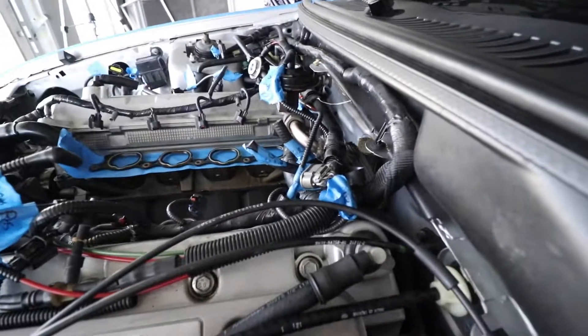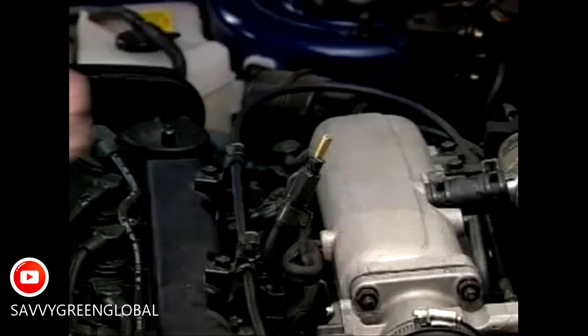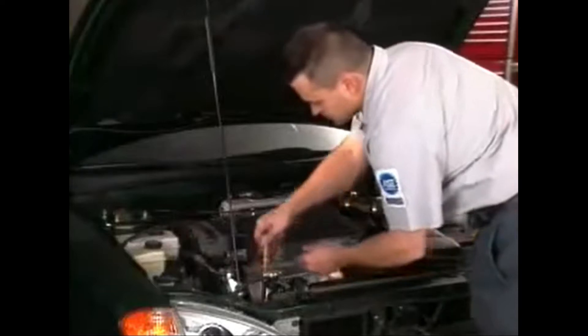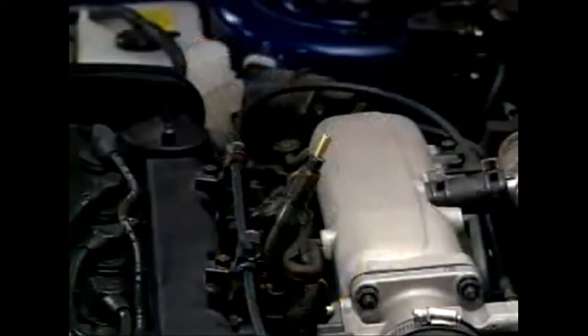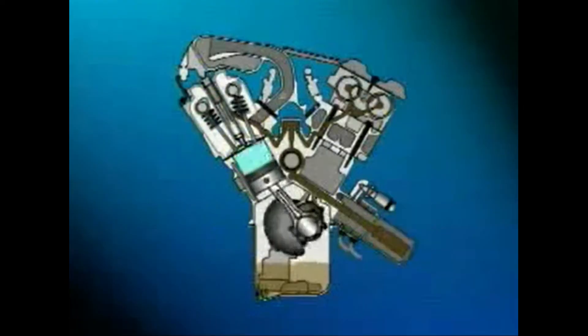A PCV system routes the vapors from the pressurized crankcase back to the intake manifold where they can be burned in the combustion process. During the last part of the combustion stroke, some unburned fuel and byproducts of combustion leak past the sealing rings on the piston and into the crankcase. This leakage is referred to as blow-by. Blow-by gases enter the crankcase under the pressure of combustion, causing the crankcase to become pressurized. If that pressure is not relieved, it will force oil past the seals and gaskets, causing oil leaks.